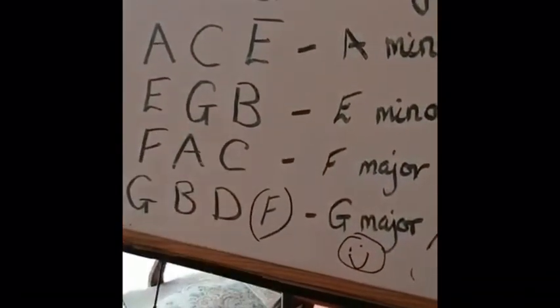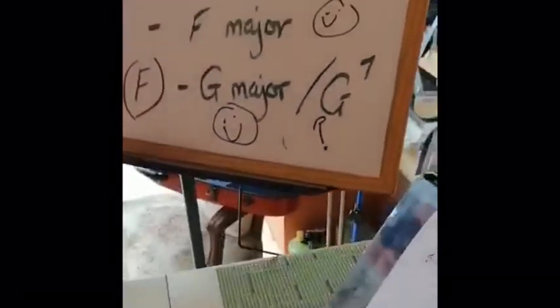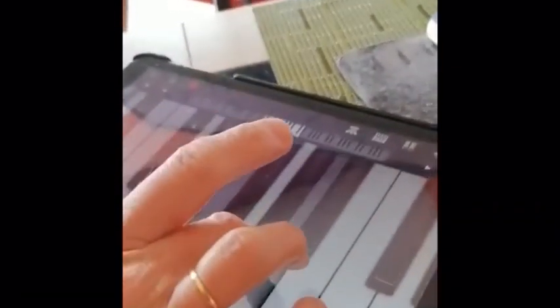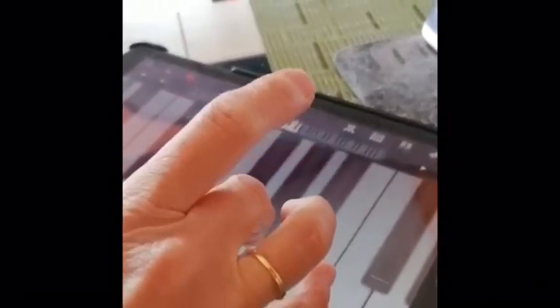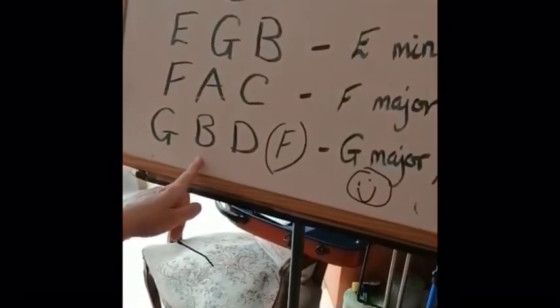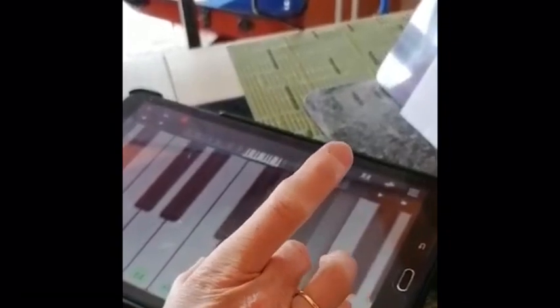I'm going to bring my hand up the keyboard to find the E, put my thumb on E, middle finger on G, and my pinky on B — there's my chord of E minor. The next chord is F major, so I move my thumb up from E to F, and there's the A and there's the C — chord of F major. Then for G major I move up one more space: G, B, D.